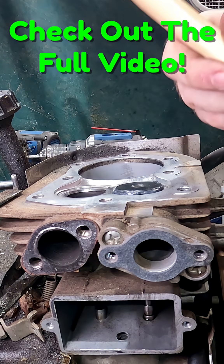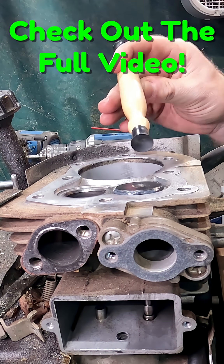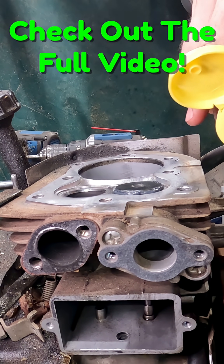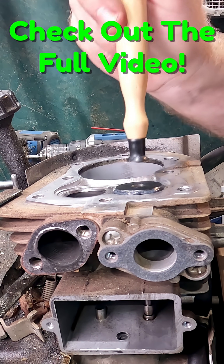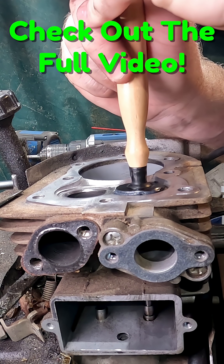We use a suction cup tool. I've had problems with these sticking — they have some real issues. What I found works pretty good is to take a little bit of honey and put it on here, and that will help keep things stuck the way they should be.